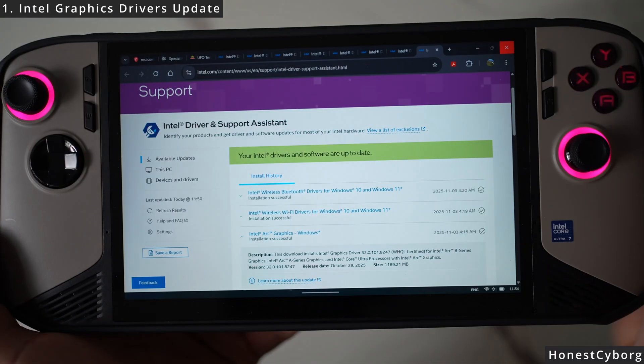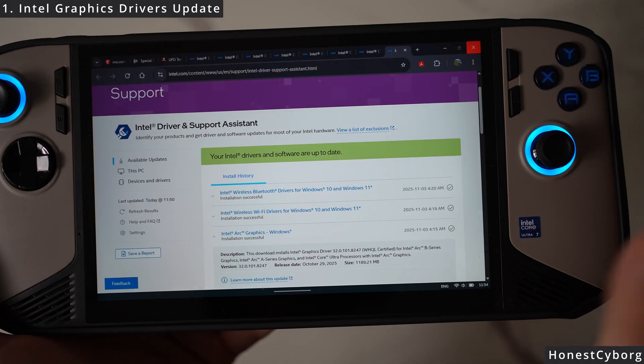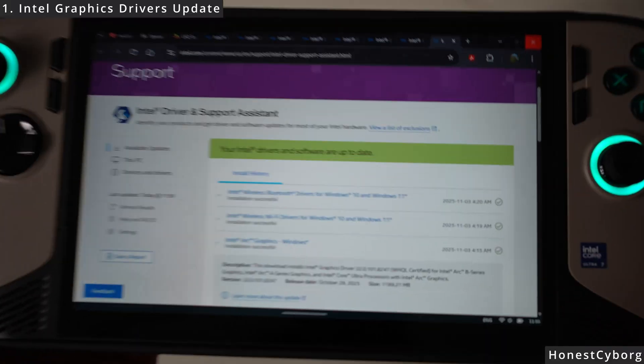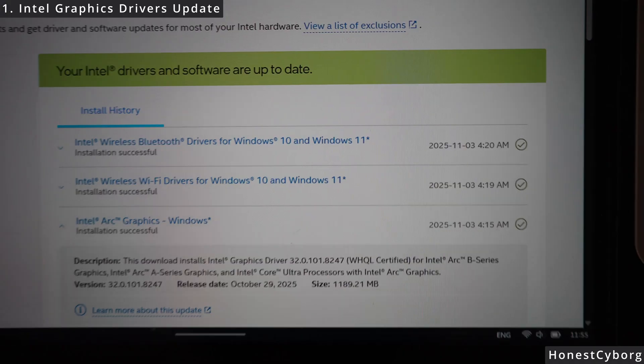Go to this Intel link — all the drivers come through this website first. Make sure you plug in your MSI Claw 8 and install all the drivers that you are missing. You may need to restart the Claw 8 once you have updated everything. After restarting, you will be presented with this page showing that your Intel drivers and software are up to date, so you know everything has been updated.